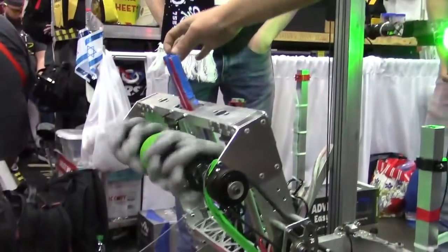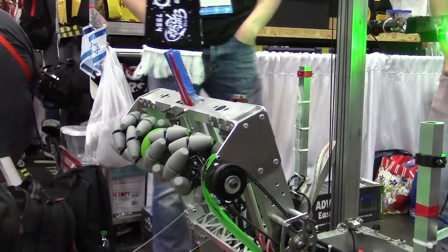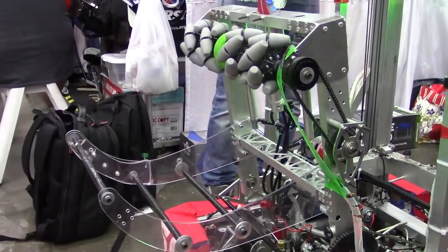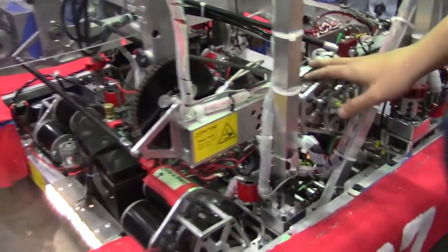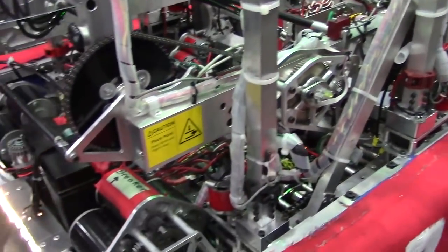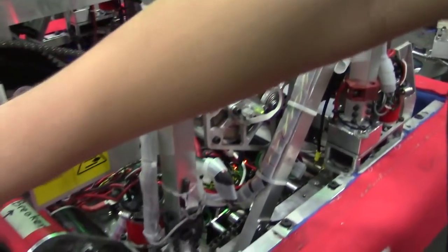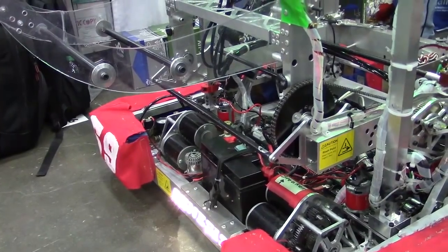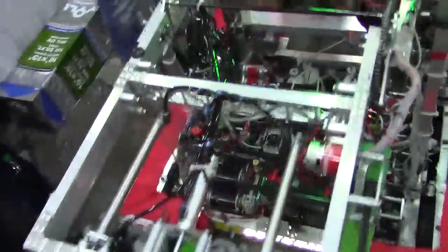Our hatch intake grabs hatches like this — open it up, and it can toss it out. We swapped all the wheels on the cargo intake to be mecanum except for this compliant wheel, so it can center it perfectly. All of our gearboxes are done in-house. Our wrist is actually designed to be low stall voltage so the motors won't burn. We have mechanical stoppers that can stop the intake from burning so the motor won't be stalling for no reason.